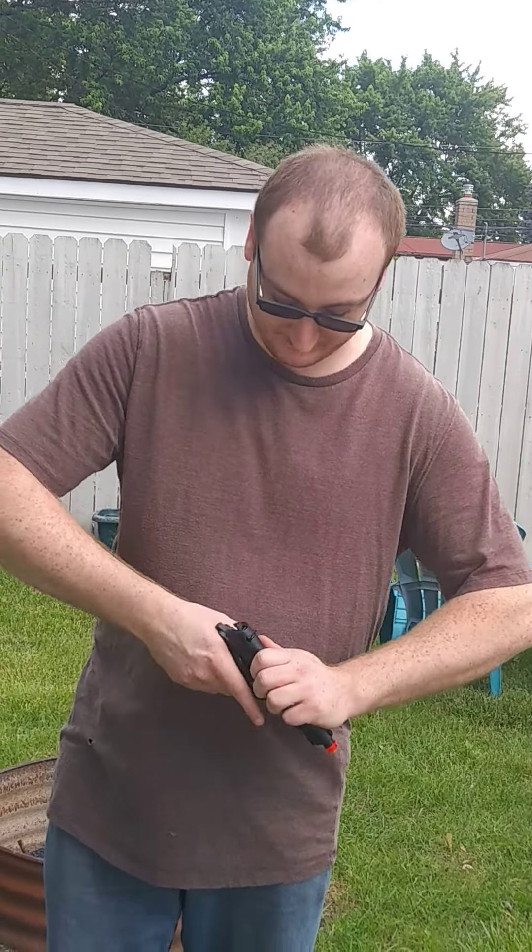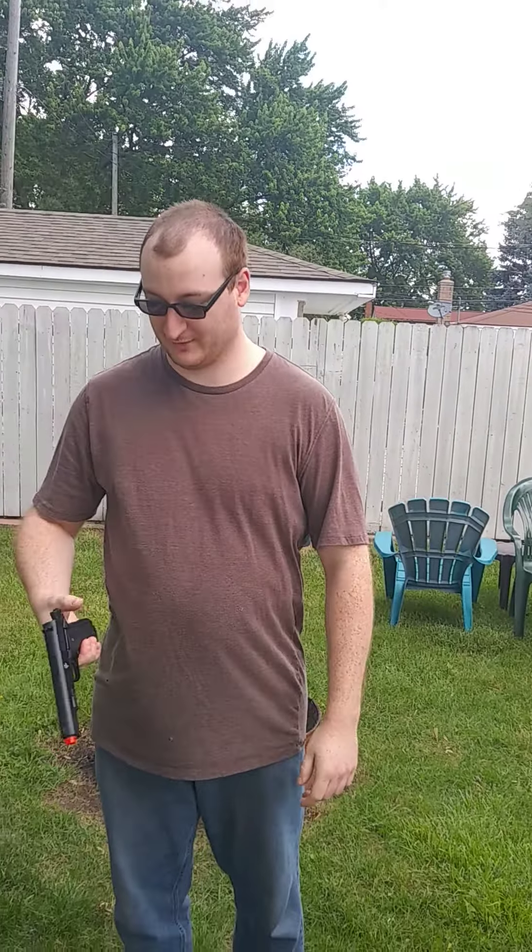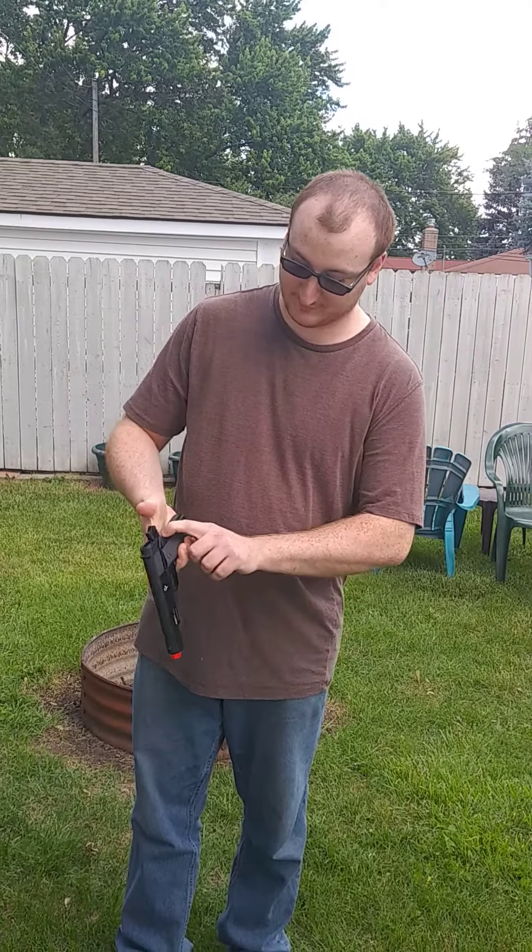Slide back, take the safety off, hold back and you are ready to shoot. When you go to shoot, you must make sure that the grip — you're holding back this safety grip. Otherwise you will not be able to shoot this gun whatsoever.